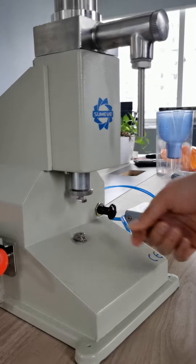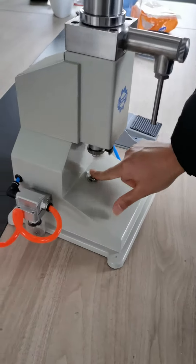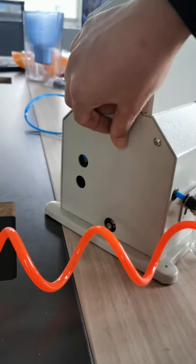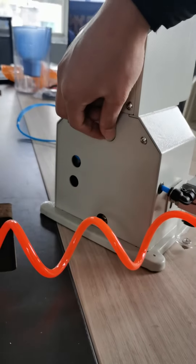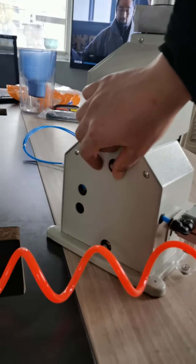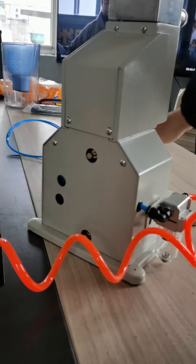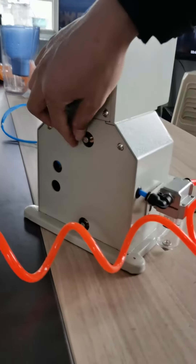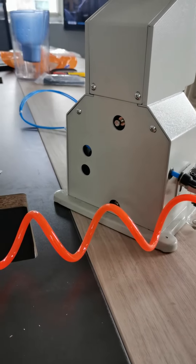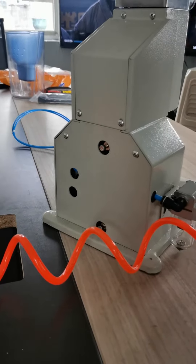The third feature is these two routing buttons, which are used to adjust the airflow, meaning they also adjust the feeding speed. Clockwise means slower and counterclockwise means faster. These two buttons need to be adjusted together.